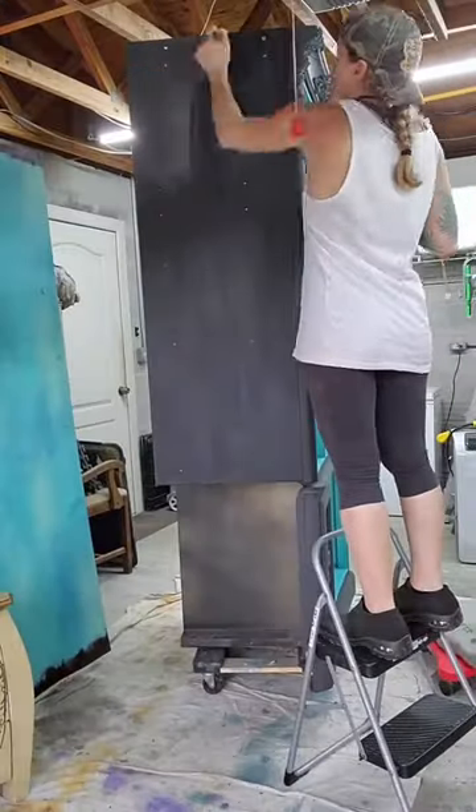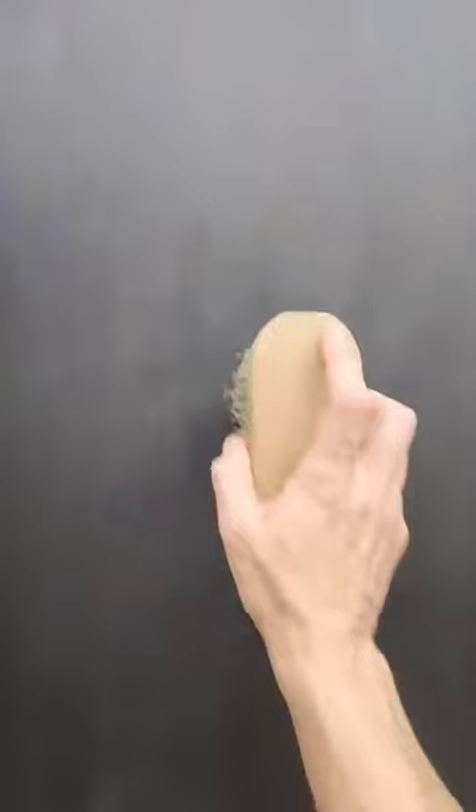You wax the whole piece and then you let it dry for 24 hours. Then I take a bristle brush I got from Amazon and buff it out. I'm on the side of this piece to try to show the color change and the difference — it's really easy to see in person, but it's really hard to get on camera, so I think that's why I have a hard time explaining it.